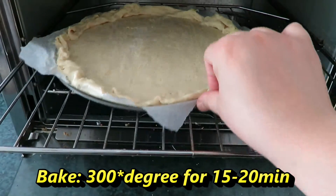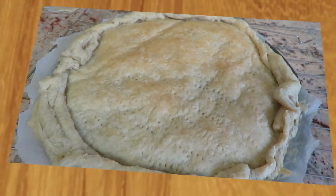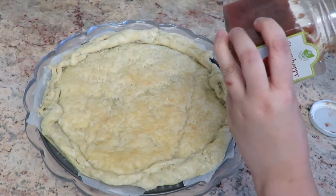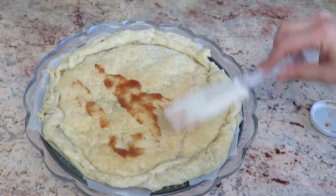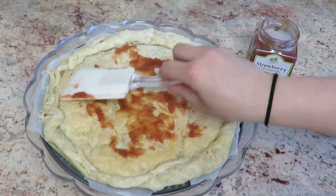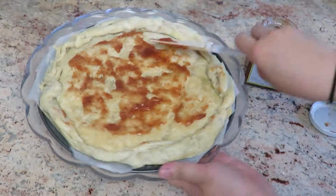Finish preheating your oven, go ahead and put your dough in there, and use 300 degrees for 15 minutes. Once it's done, it should look like this. Let it cool for a good 20 to 30 minutes. Once your puff pastry has come to room temperature, go ahead and use your strawberry jam — you can use any type of jam — and use your spatula to spread it evenly. This jam gives extra taste to the fruit tart and also keeps the puff pastry nice and crunchy.